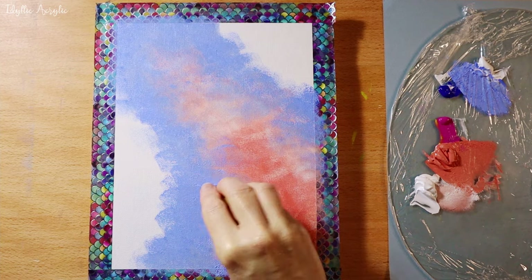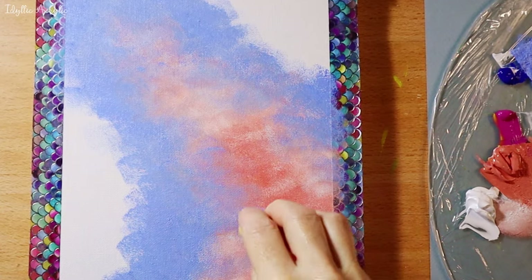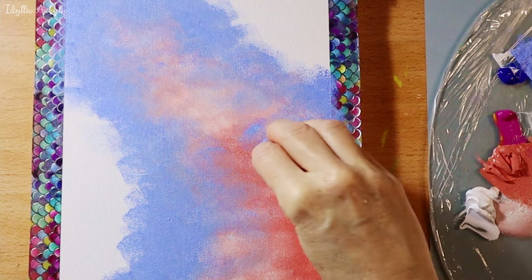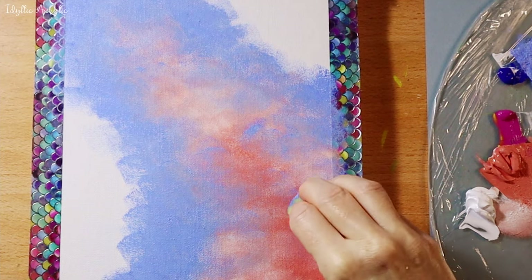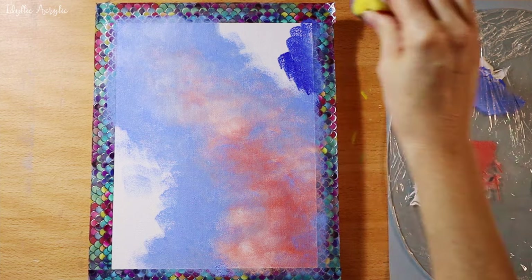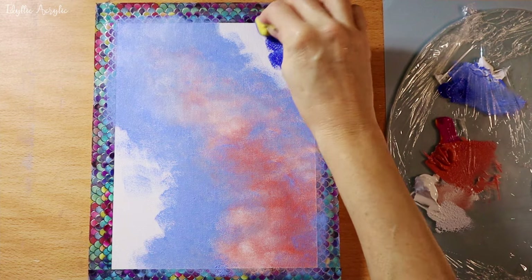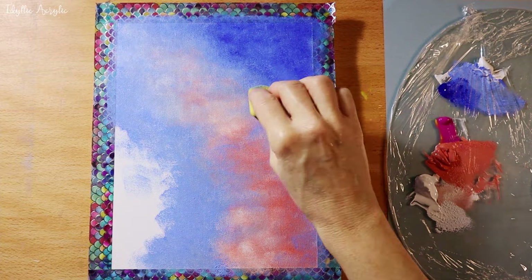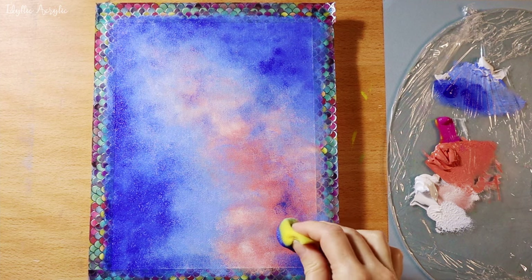This is a normal artist's sponge — you can buy them from most art stores. And finally I'm using French ultramarine around the edges, and then just blending until I get an effect I like.